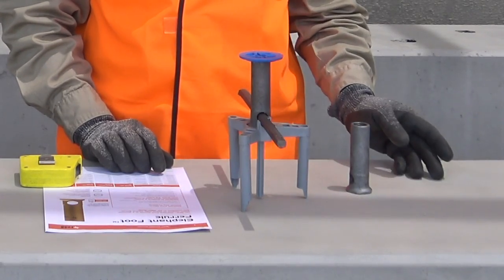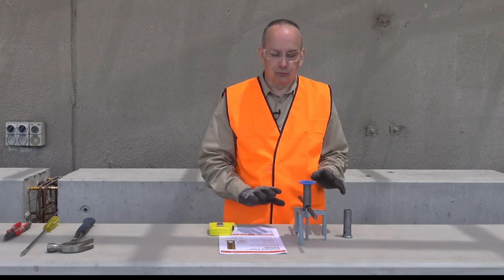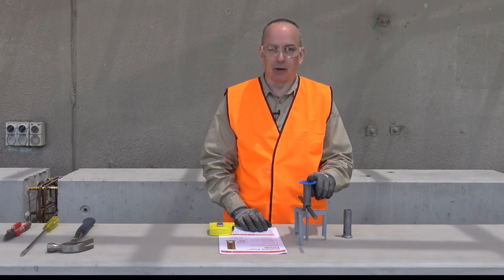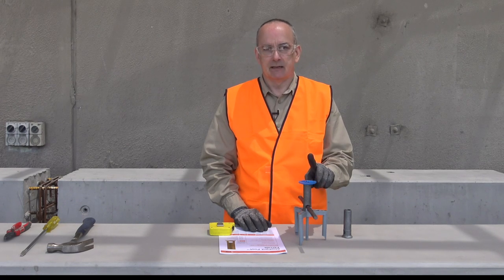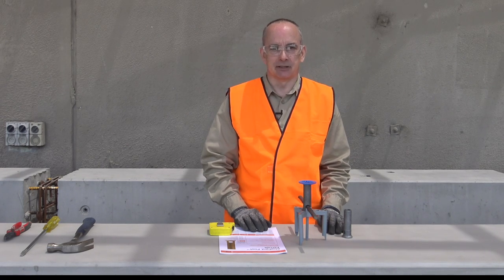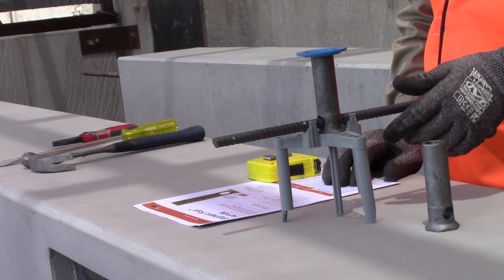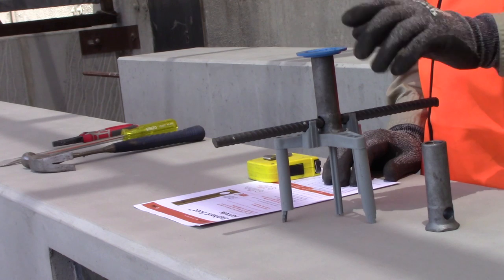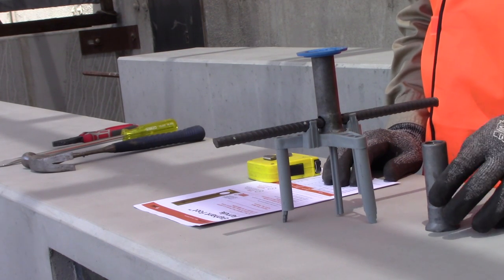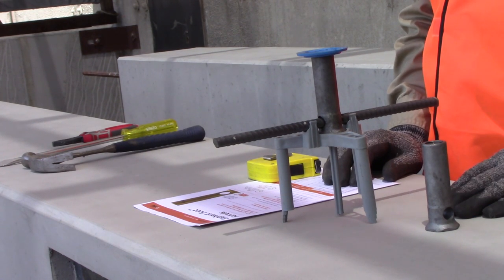For applications using a nail plate, we need nails and a hammer. For all applications, make sure we have the appropriate system components — chairs, plates, or caps — to suit the style of installation being undertaken. Crossbars are used in near face applications to help with positioning, but for far face applications where we're fixed to the form, the crossbar won't be needed.